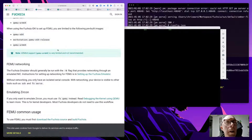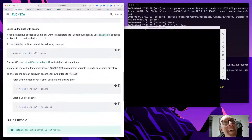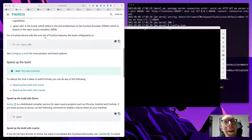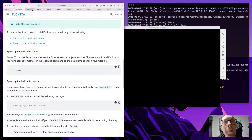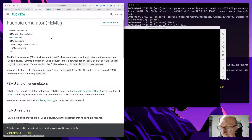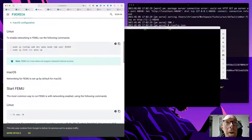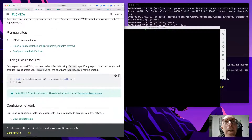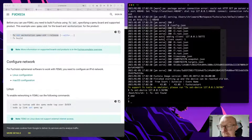I wonder if that's the difference between building with workstation versus core. I don't really want to build again because that took a long time. Following this tutorial is taking us down a different path, which is frustrating. I wonder if building the workstation configuration would take a lot longer — this is part of testing the developer experience. I don't know if I want to tempt fate by starting this build process again.